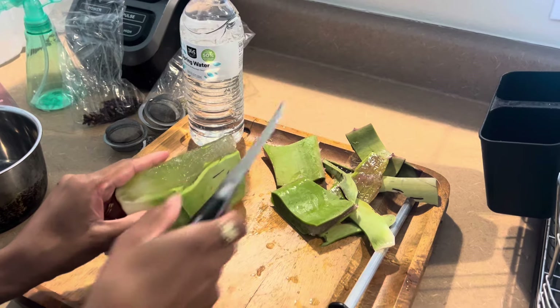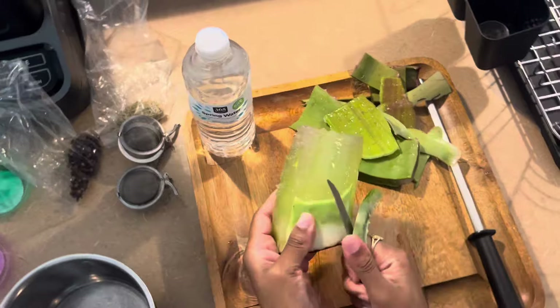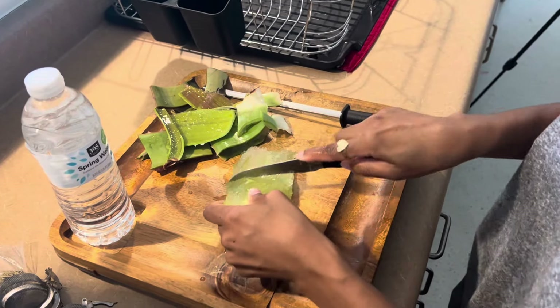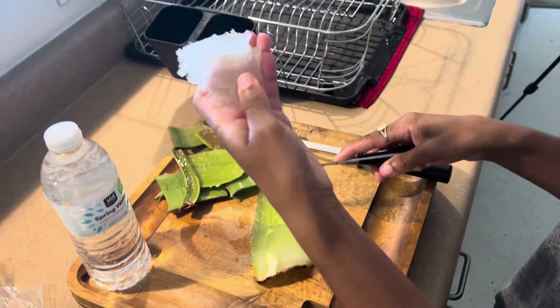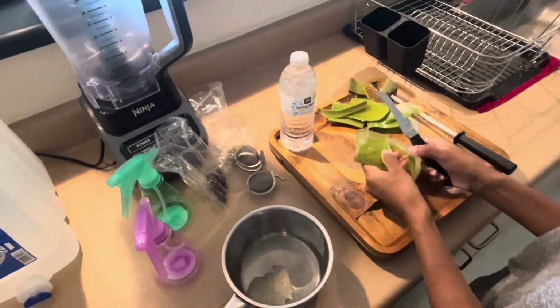So I'm gonna pop this into my pot and then I'm gonna put the spring water and the aloe — look at how fresh that looks! I'm gonna put all this stuff in there and just let it come to a boil.